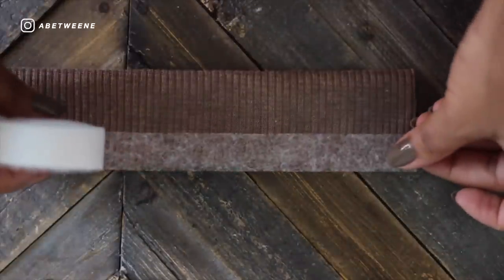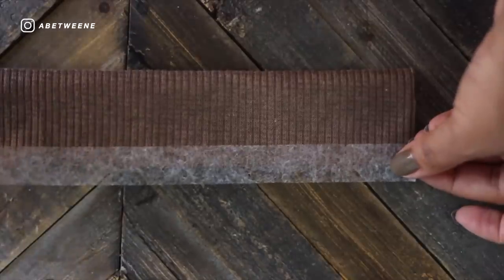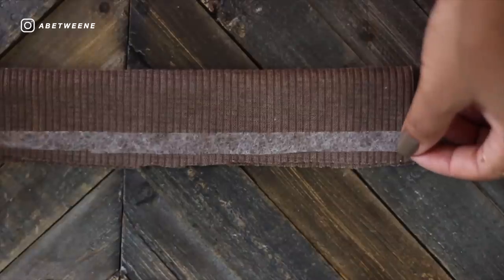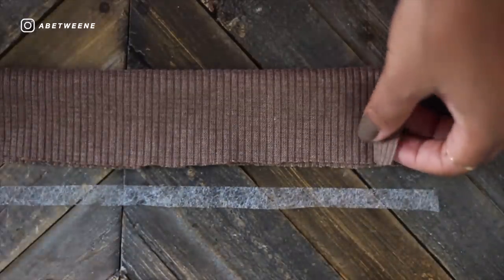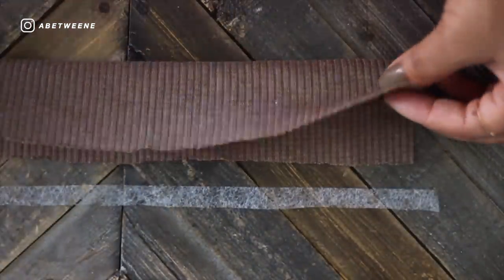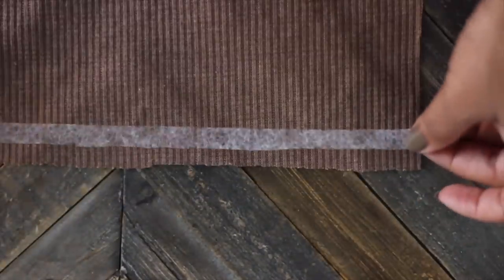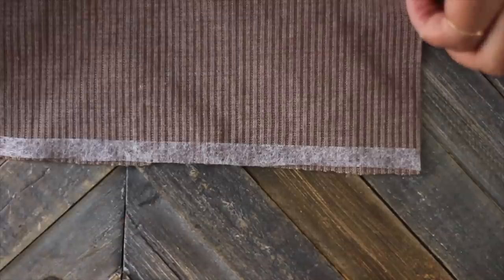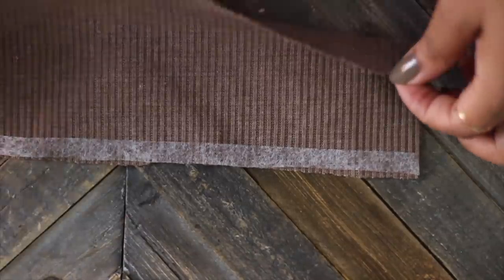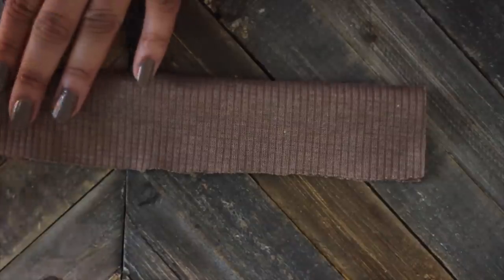Then you want to lay down your bonding tape. This is Stitch Witchery, which is basically an iron-on fusion that allows you to marry your fabric together without actually sewing it. This product is usually used for hemming skirts or pants or applying trim — not intended to hold stitches — but it totally works. Set it down on your seam allowance; I cut mine in half so it's only a quarter inch, so it doesn't eat up too much fabric.